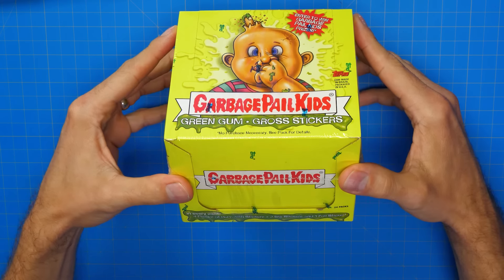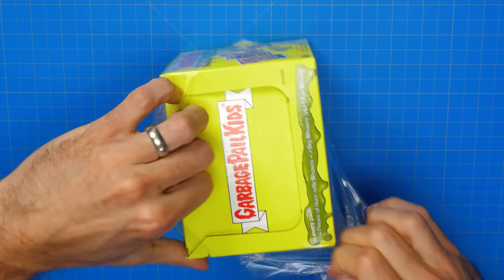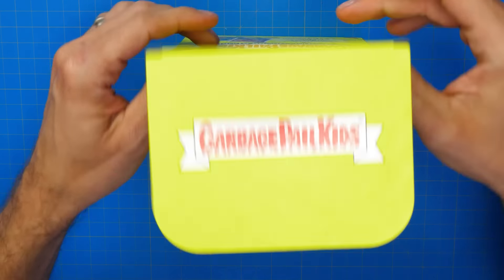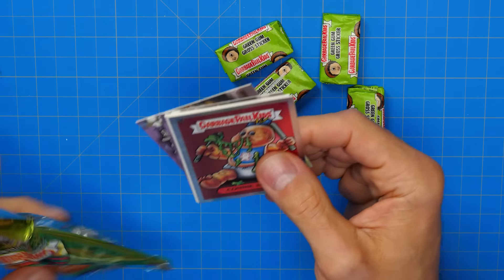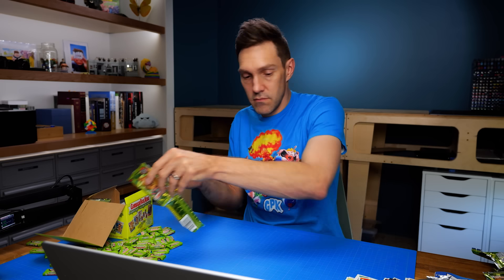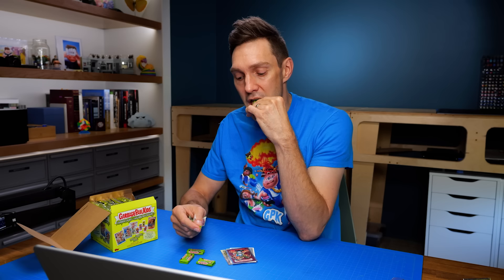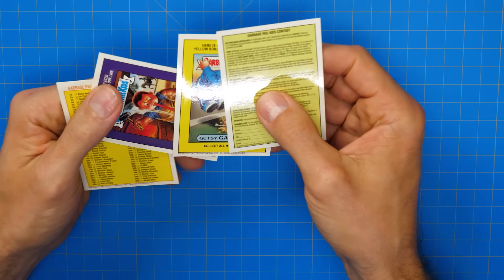That brings me to this — my first attempt at finding the long-lost flipbook. This is an unopened box of the all-new series from 2003. Even though the original run was cancelled in the late 80s, Topps brought back Garbage Pail Kids in 2003 and reused some old card art from what would have been series 16. I figured if they used the old art from the fronts of these cards, surely they used the original art for the backs too. So I opened the entire box, all the packs — with its nearly 20-year-old weird green gum. Unfortunately, there was no flipbook animation on the backs of the cards. Another dead end.